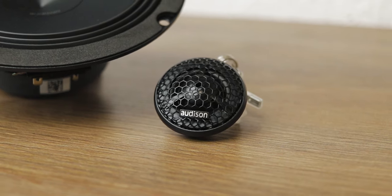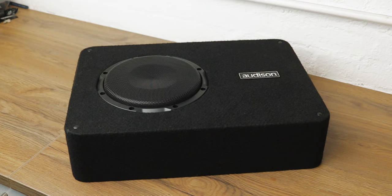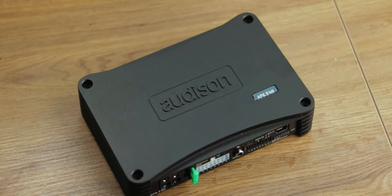I'll be fitting the Audison Prima tweeters, 6.5 inch woofers, the 8 inch sub, and an amplifier which has got a DSP built into it. So we also have access to time alignment, equalisation, and crossover points because it's a fully active system.